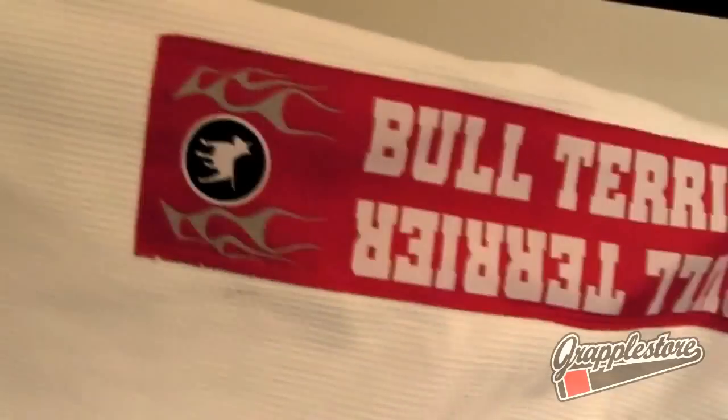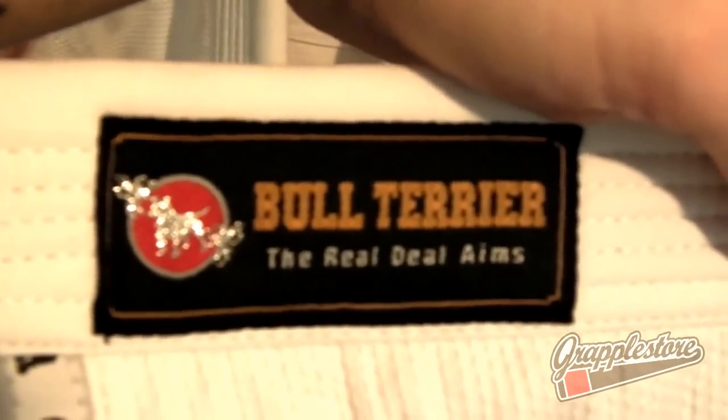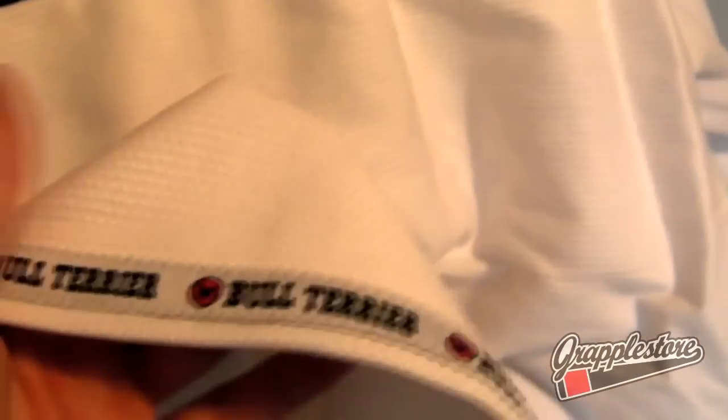There are woven patches on the shoulder, a very nice chest patch, and a woven patch on the lower lapel. There's some branded tape on the skirt. On the back there's a patch at the top and it's completely plain at the bottom, with some more branded tape on the lower skirt.